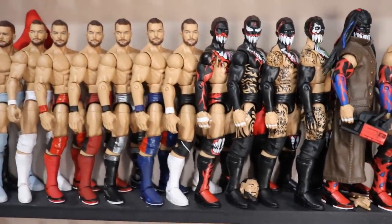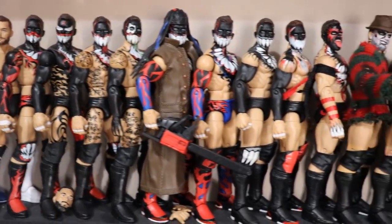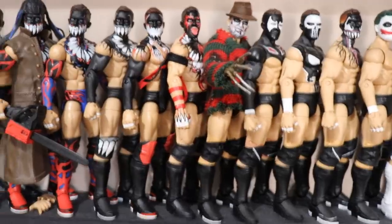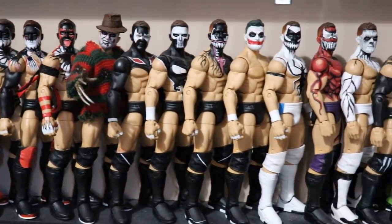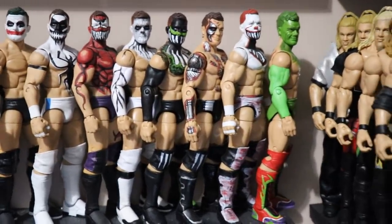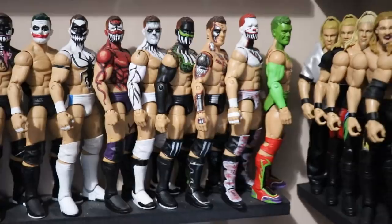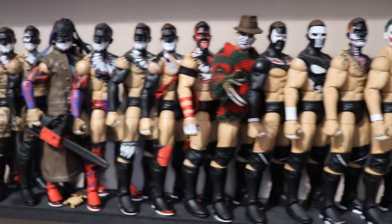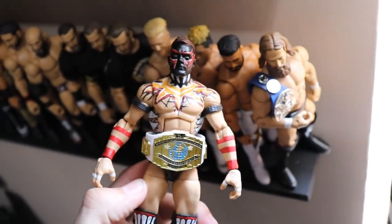Then we get into the Demons — all his different demon attires. These early ones use that terrible Daniel Bryan mold, then we get into the better torso. We have NXT Takeover Dallas, Takeover: The End, TLC 2017 where he took on AJ Styles, SummerSlam 2018. Then some Devitts: Freddy Krueger Devitt, Spawn Devitt, Punisher Devitt, Venom Devitt, Joker Devitt, Anti-Venom Devitt, Wrestle Kingdom Devitt. Then fantasy attires at the end: White Phantom, lime green and black, Terminator, IT, and the Grinch — all MDT Custom of the Month Finn Bálors. Then there's the WrestleMania 35 Finn Bálor with Intercontinental Championship, all hand-painted by yours truly.